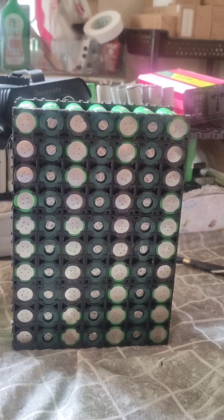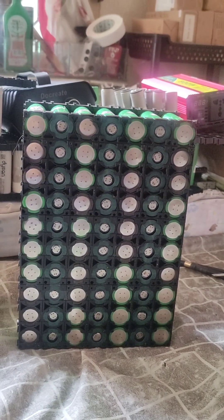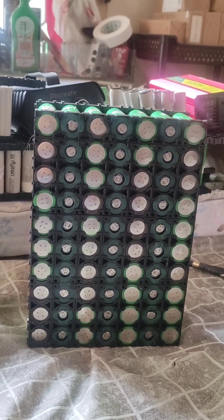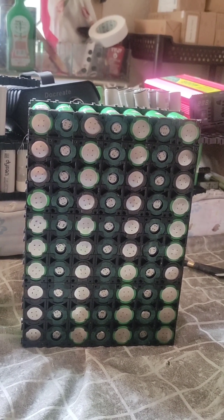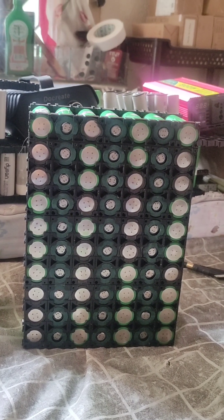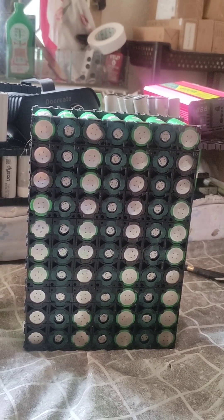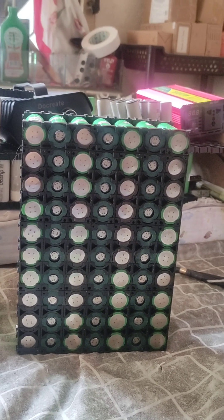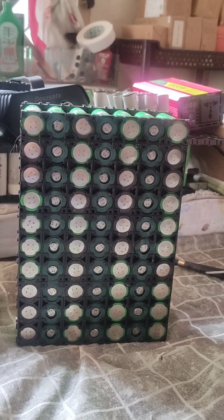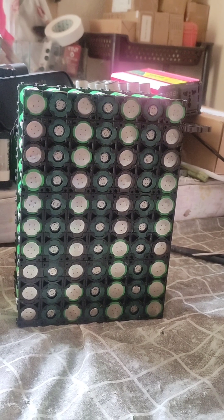Seven cells will be in series for 24 volts and 10 in parallel. This battery capacity will be 33 amp hours, which is equivalent to 850 watt hours. That is already enough for a portable power station — it can run an electric kettle, induction cooker, and even a small rice cooker. Small but powerful.